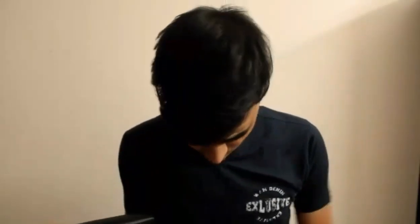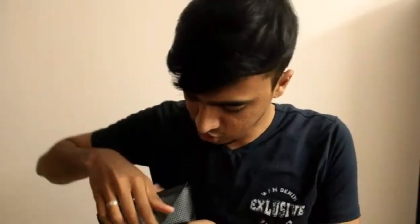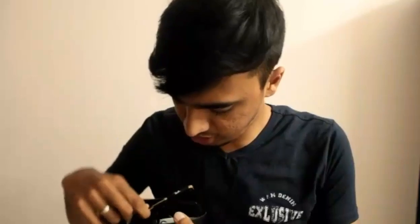This video is sponsored. Today's video is going to be all about Ray-Bond sunglasses — an unboxing and review. So let's get into the process. Okay, unboxing video.